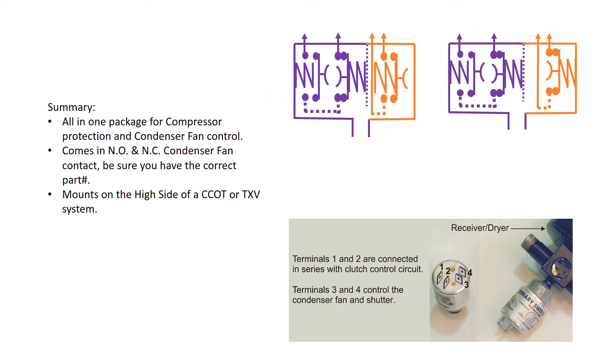In summary, the trinary switch gives us a compact, convenient package that provides protection for high and low pressures, and also gives us control of the condenser fan. It comes in a normally open and normally closed fan version, so make sure you're putting the right part number on when you install a new switch. We mount it on the high side of a CCOT or a TXV system — either way it'll work fine and give us the majority of the protections we're going to need.